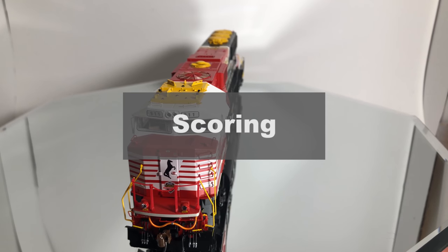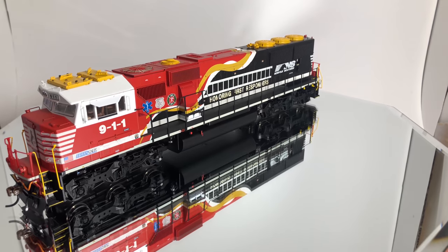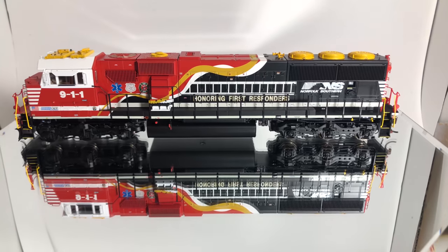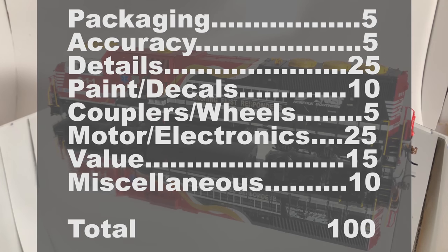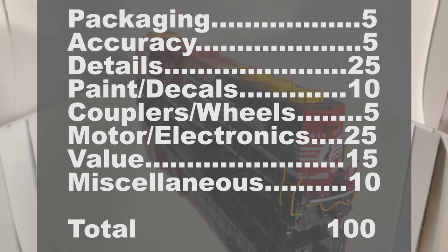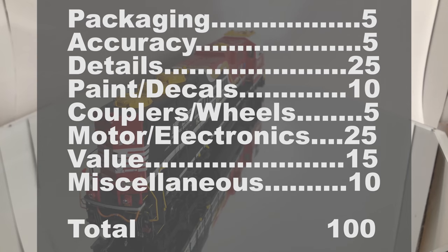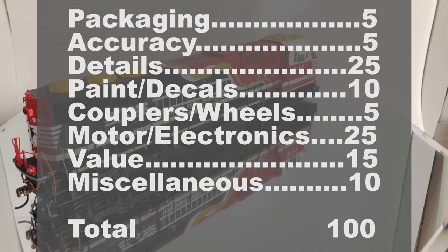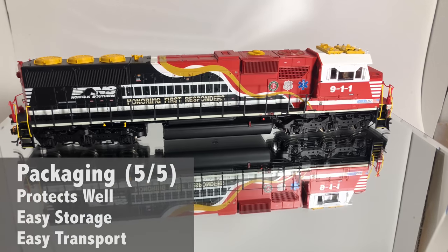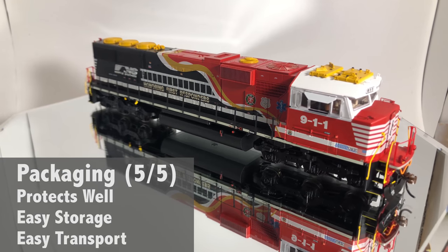The next section is the scoring, which is pretty subjective, but I know a lot of people enjoy it. The point values aren't 100% equal — details and motor and electronics are the big ones for engines, whereas packaging, accuracy, and couplers aren't worth as much but are still important. First off is the packaging: it's your typical Athearn Genesis packaging, nothing wrong with it, nothing I'd fix or change. It gets a full 5 out of 5.